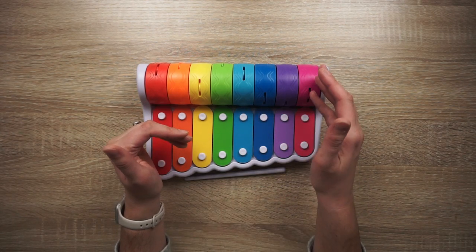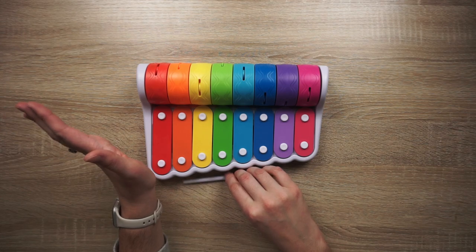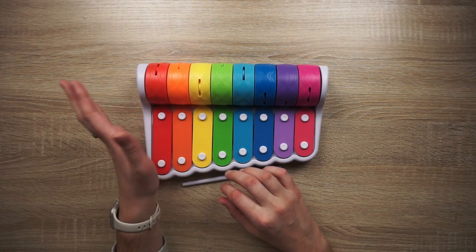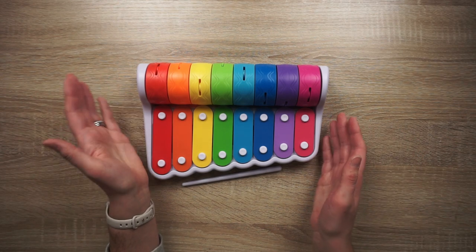My 10-month-old loves to just sit and play with it. He hasn't quite figured out using the stick on the xylophone portion, but he loves it nonetheless. We hope to keep this for a long time and keep using it with our kiddos because they seem to really enjoy it.